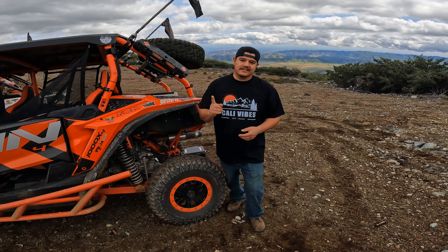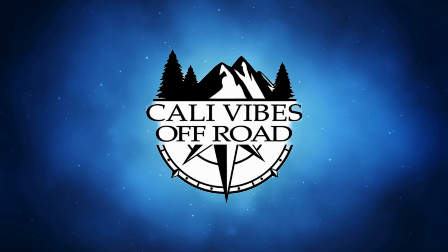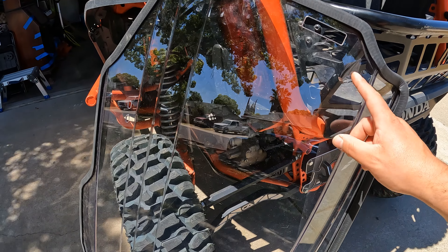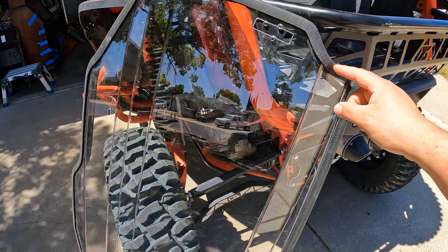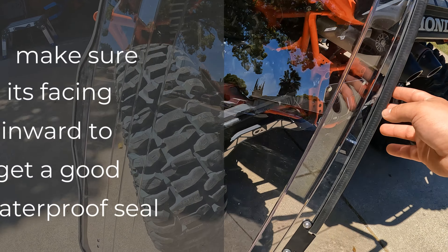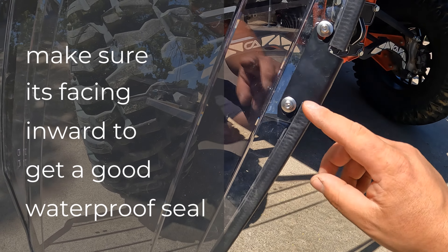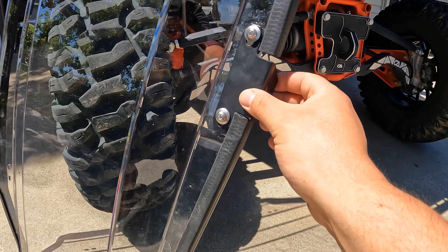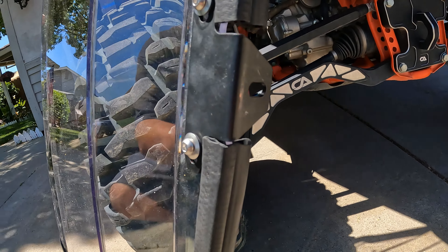Installation is quick and easy, so let's go. Once you get your rear windshield unboxed, you want to peel off the protective coating and then put this gasket or seal all the way around. They give you a little bit extra, so just cut it off — it's super easy.